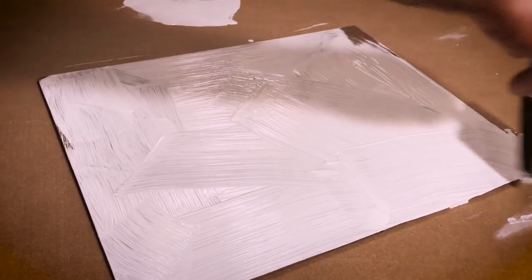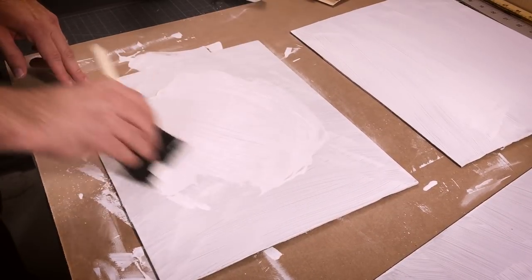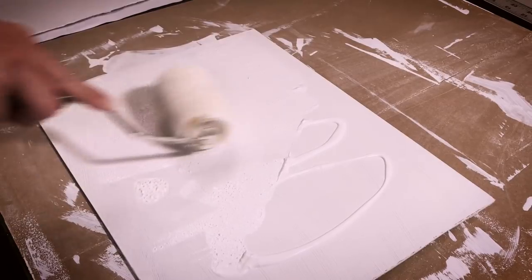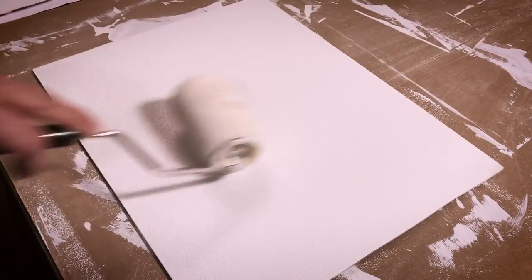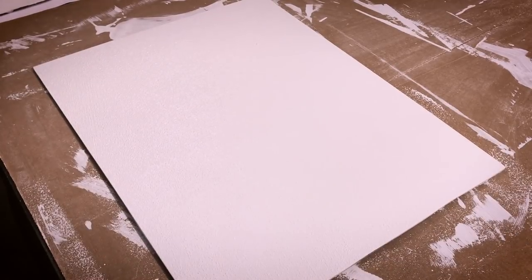Once that is dry, I sand the surface smooth and apply a second coat of gesso. My third coat of gesso is applied using a paint roller. Now, this is optional — I like the slight orange peel surface I get from applying gesso with a roller.